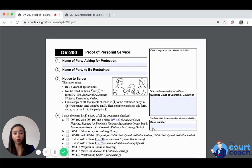This form is required when you serve the other party with your request for domestic violence restraining order. That whole entire packet has to be served on the other party. Anything that you want the court to see has to be served on the other party.